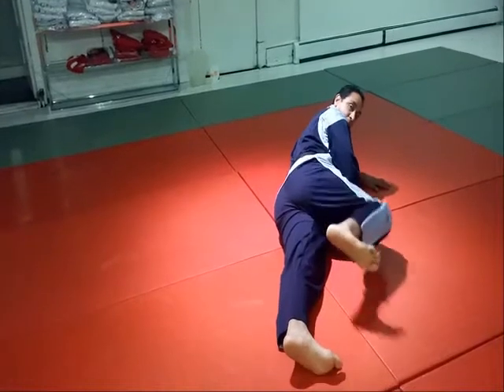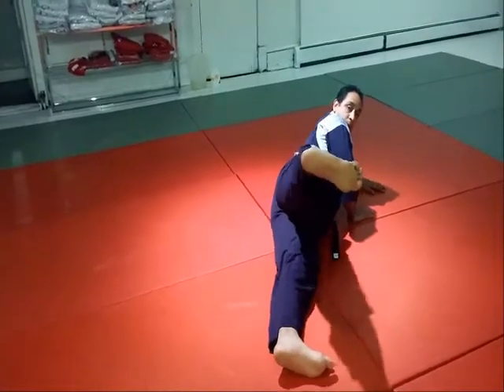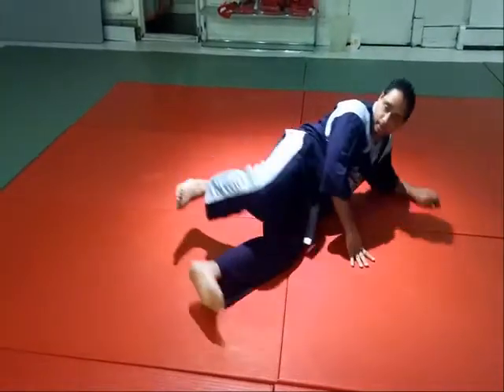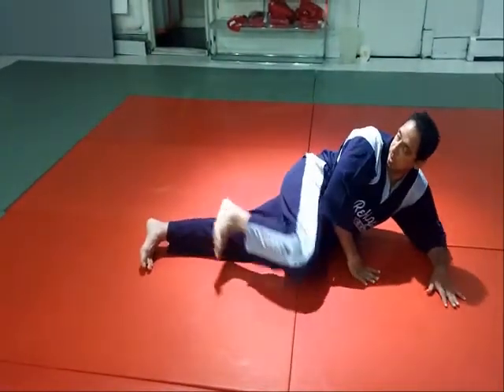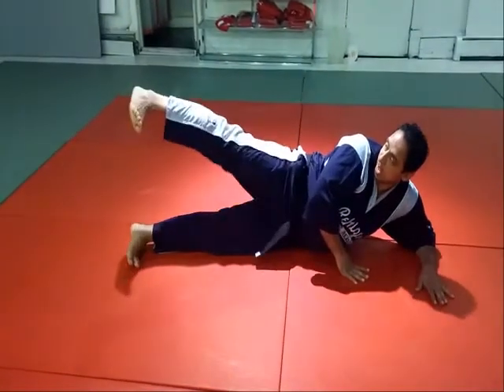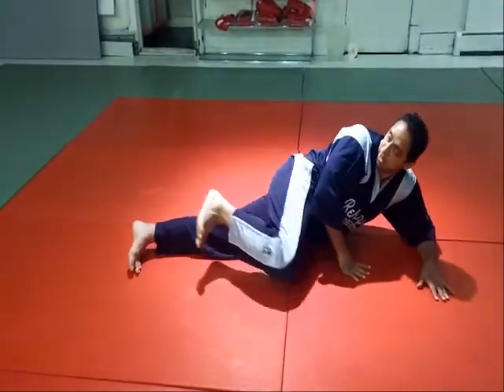The final kick is a side kick. Knees on the floor — kick straight out and back, out and back. Again, on the floor, out and back, out and back.